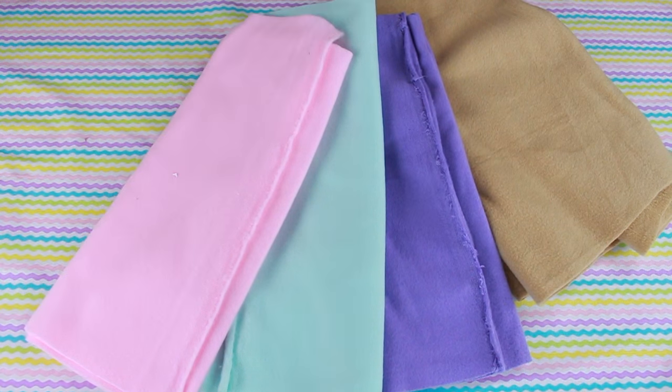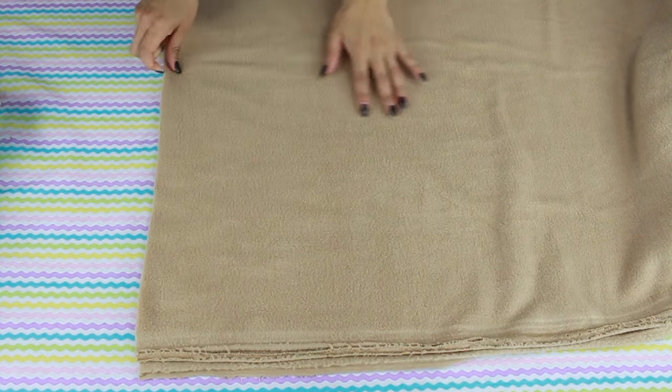For these easy DIY pillows, all you're going to need is just colorful fabric, scissors, and a glue gun — no stitching or sewing required. For the donut pillow, I'm going to grab brown fabric.